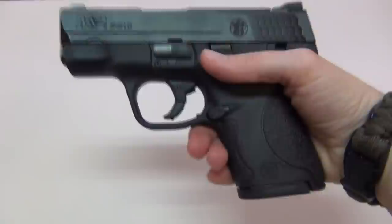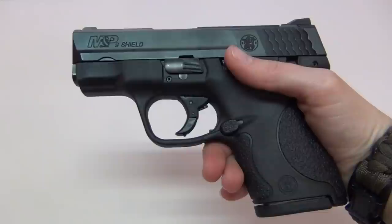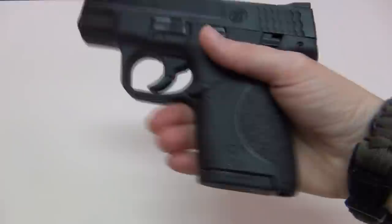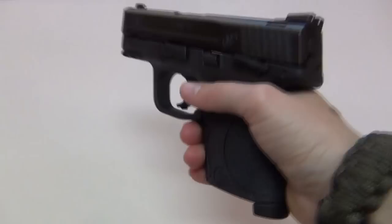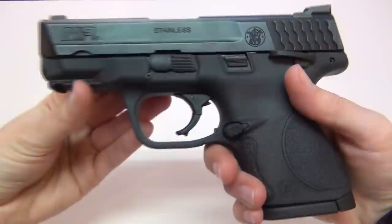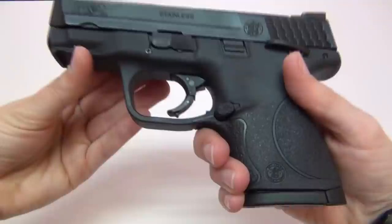A friend of mine who loves his Walther PPS and has carried it for several years has decided to convert to carrying the Shield, which I think is pretty cool. I also own the Smith and Wesson M&P Compact 9mm, which I love and have reviewed previously. The M&P Compact is pretty hard for me to conceal on my small frame without wearing a jacket or hoodie, since it's bulkier and has a double stacked magazine.